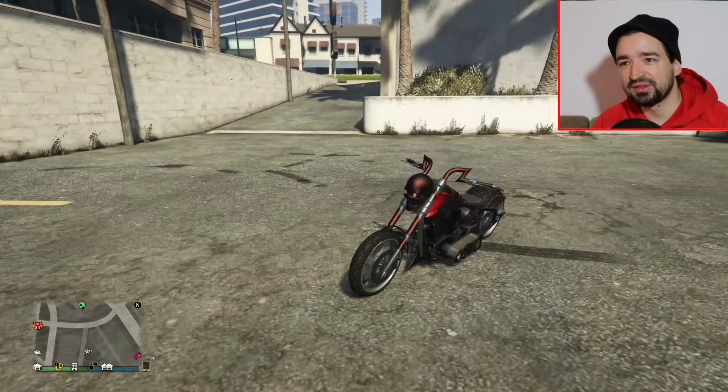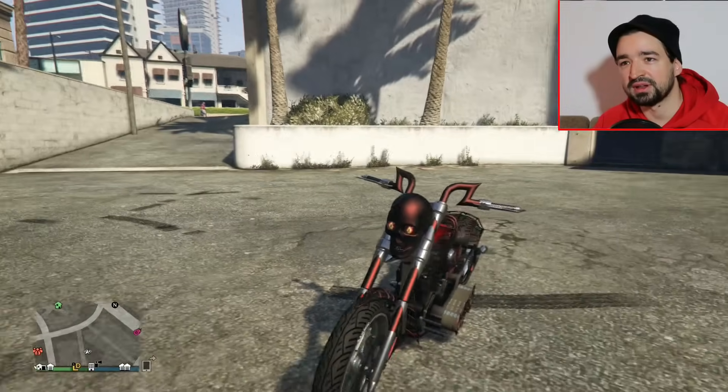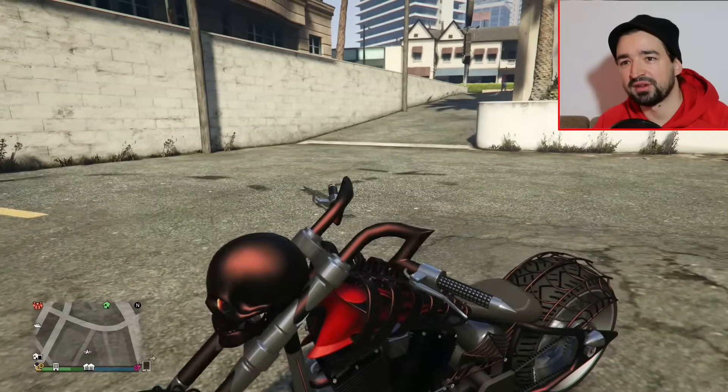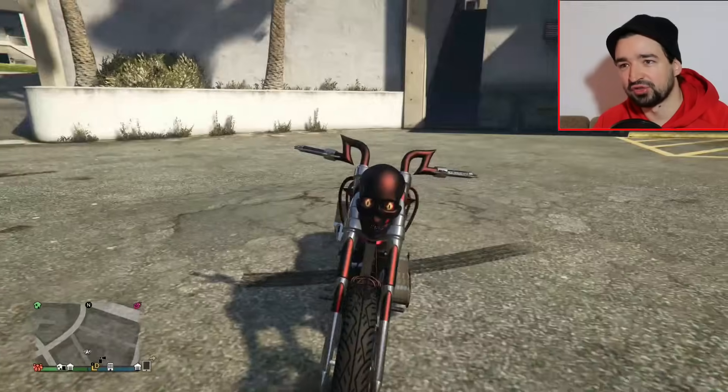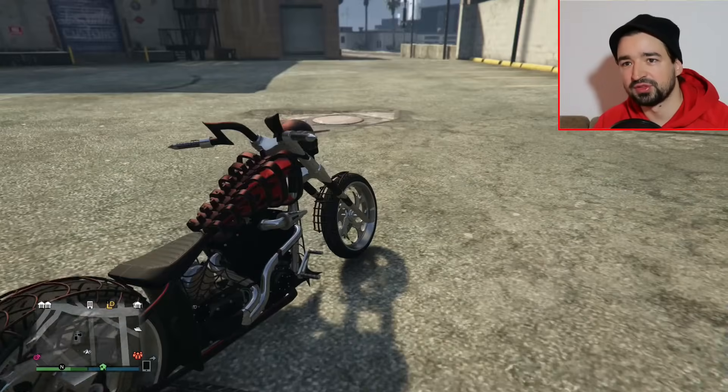Im Dunkeln sieht man es ja nicht so, aber jetzt bei Sonnenschein könnt ihr euch ja selber entscheiden, was ihr tunen wollt. Entweder rot dann oder halt eher so schwarz mit einem Perleffekt. Ah, jetzt kommt der Perleffekt richtig schön durch bei Sonnenschein. LCC Sanctus nach vollem optischen Tuning.